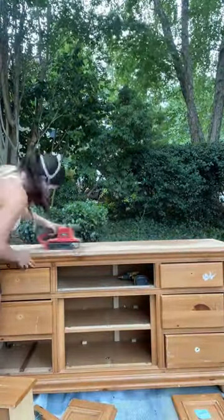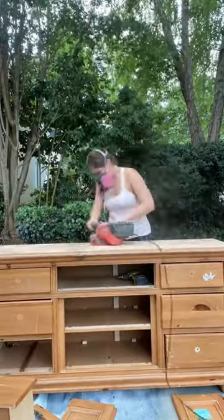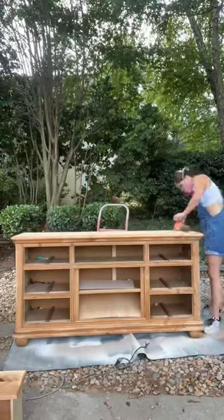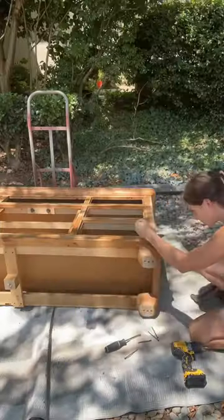This dresser has been through some stuff. I sanded off the stain on the top, used some wood filler — I mean, a ton of wood filler — for the dings and deep scratches everywhere.